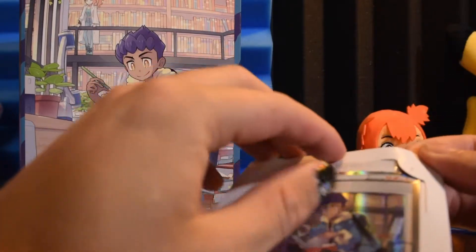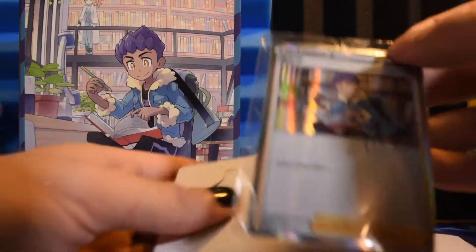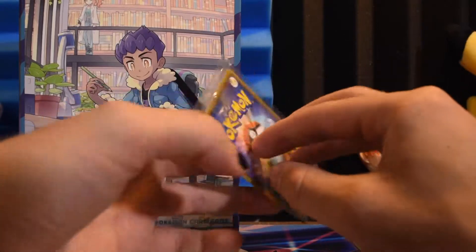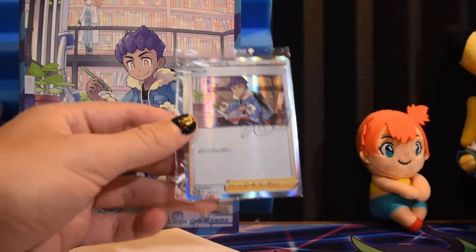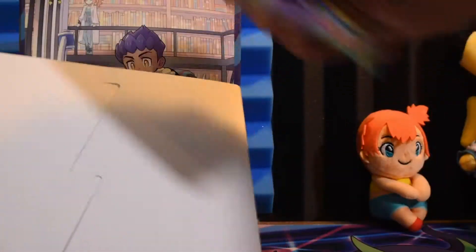And then we have our signed, sealed, delivered promo. We'll carefully take it out without bending it. I'm gonna leave it in its little packaging, cause why not — it keeps it pretty safe. Promo 139 for Sword and Shield. Very cool. And then of course it comes with four boosters from the Sword and Shield set, up to Vivid Voltage I think.